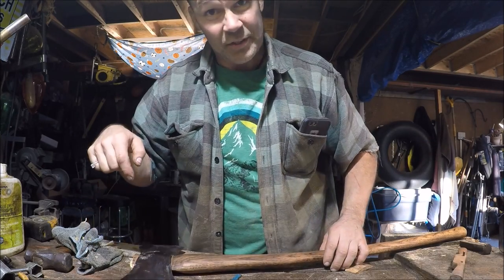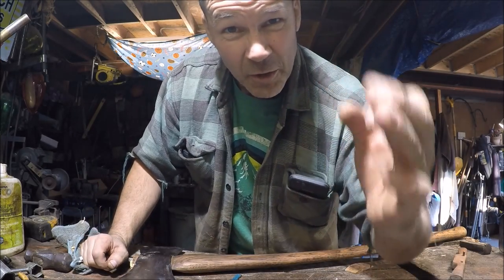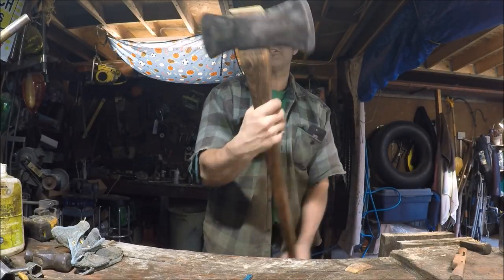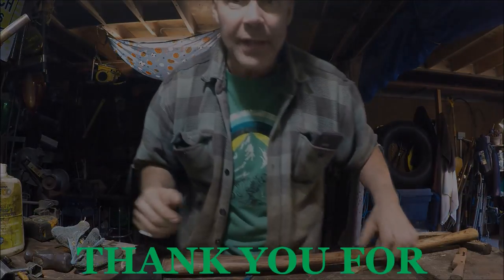Yeah, I'm stoked. Over and out, friends — have a great night. Thank you so much for watching the content. This turned out just incredible. I'm going to go chop a tree down with this, Mike.